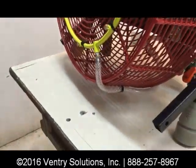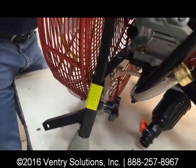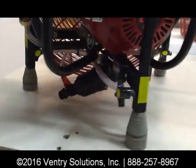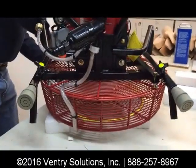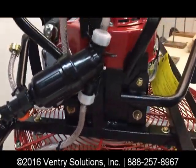The hose continues underneath the guard in an area that doesn't take a lot of beating. This fan doesn't have its wheels put on yet. The hose continues around and is attached to the fan with wire ties.